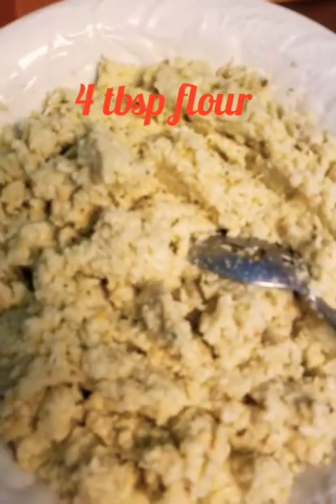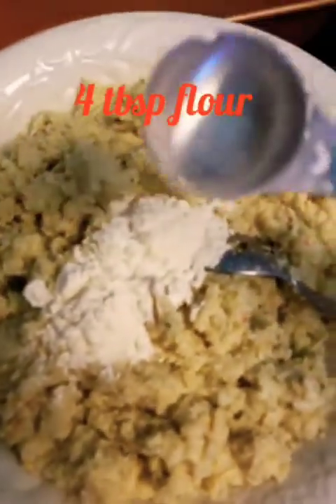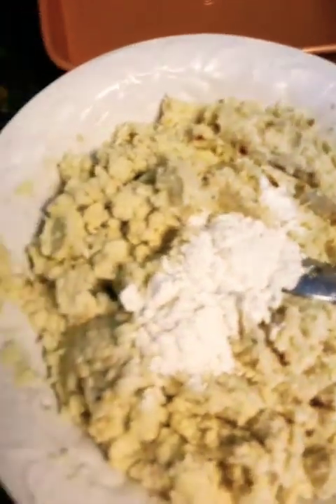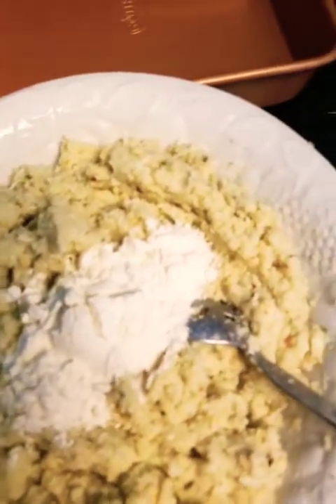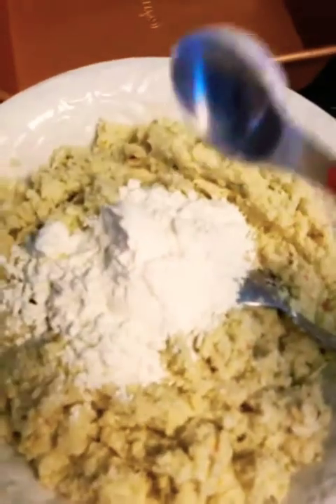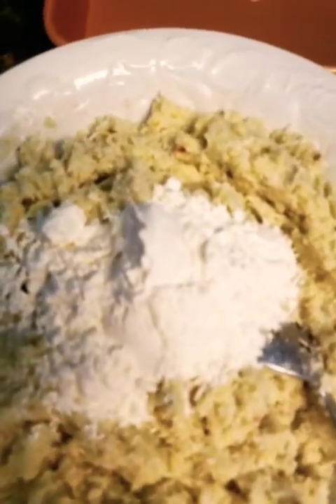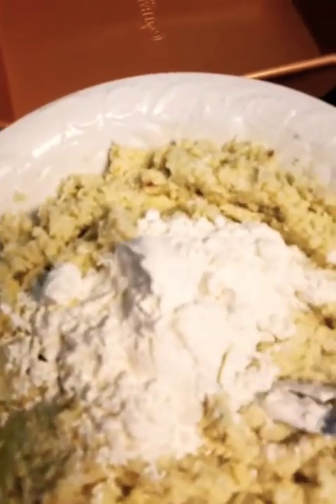You can use whole wheat or all-purpose flour — I'll do four tablespoons of this. Mix it up well. It depends how big your cauliflower was, but make sure you mix it so well that when you make a small ball it stays together. This mixture is perfect now to start making your cheese balls.